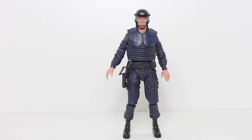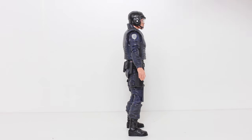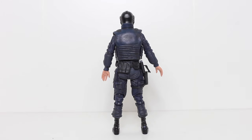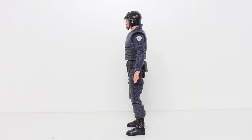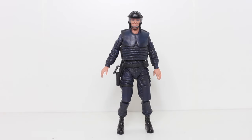Let me just say up front, I think it's pretty fantastic that NECA made this figure. RoboCop is one of my all-time favorite films — definitely my favorite of all of Paul Verhoeven's films. Peter Weller is so great in the role, and we don't really have a lot of Peter Weller merch. So getting a figure that honors Alex Murphy as a character and honors Peter Weller's likeness — I think this is just great.